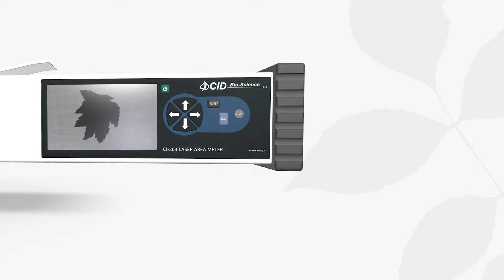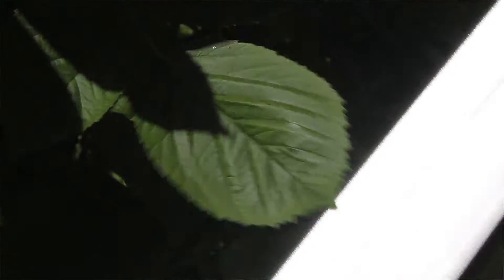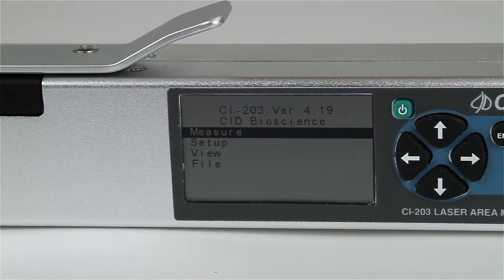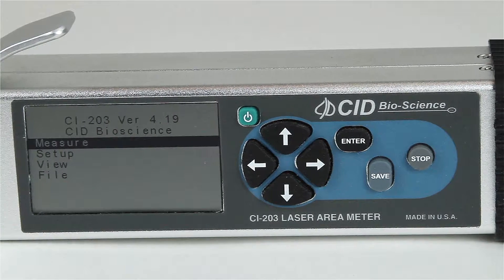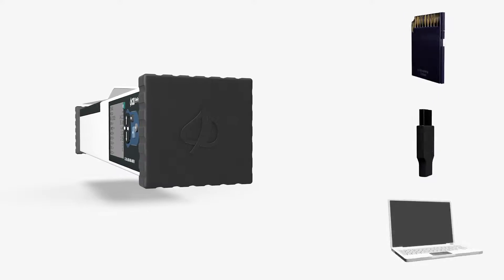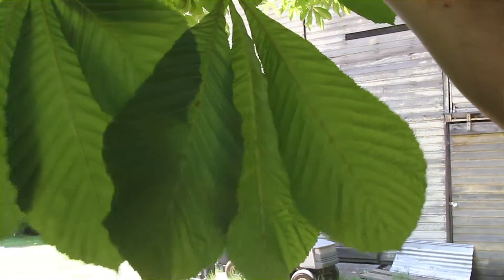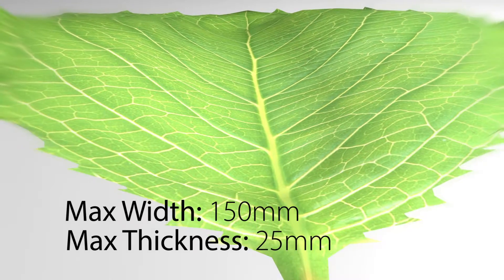Additionally, the CI-203 enables researchers to collect data from the same plant or even the same leaf throughout its lifespan. The high-resolution laser scanner, data logger, and display are enclosed in a single handheld wand unit weighing 910 grams. Data is stored on a removable SD card and uses standard mini-USB connections for charging and data transfer.